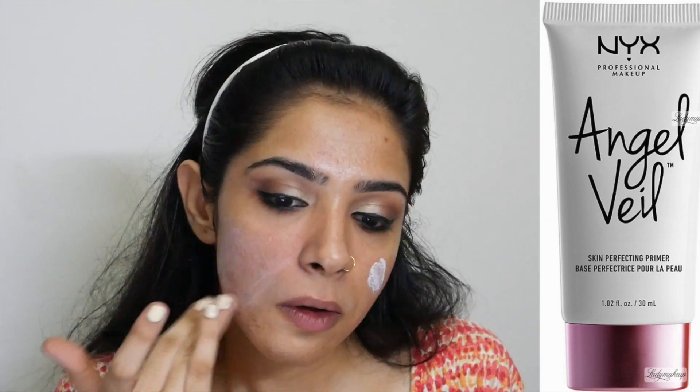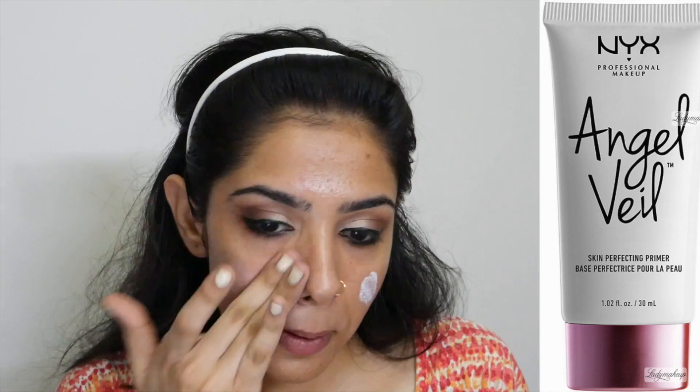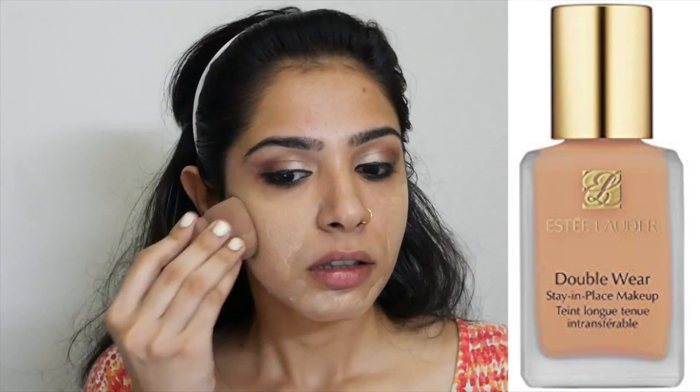Moving on to base now. First I'm using the NYX Angel Veil as my primer, applying just a pea-sized amount and rubbing it on the skin. Then I'm using the Estee Lauder Double Wear as my foundation in the shade Ivory Beige.